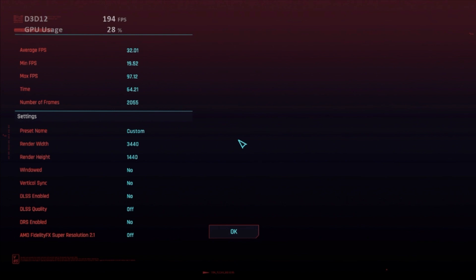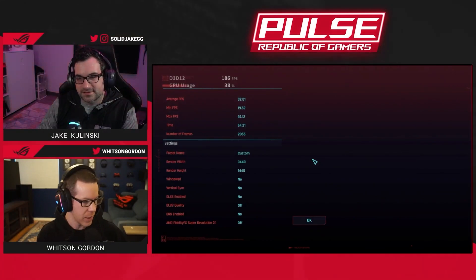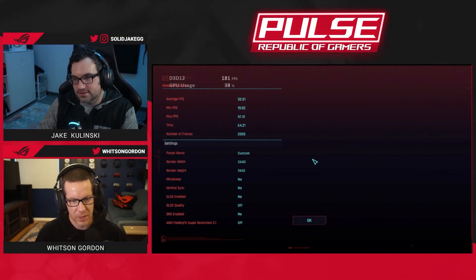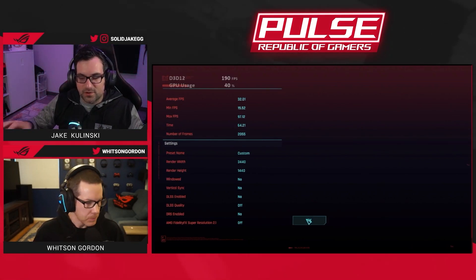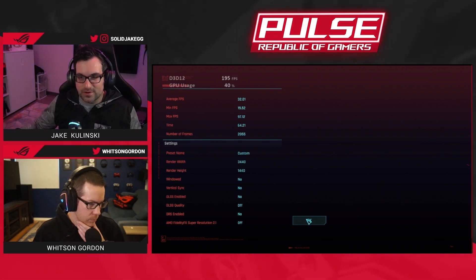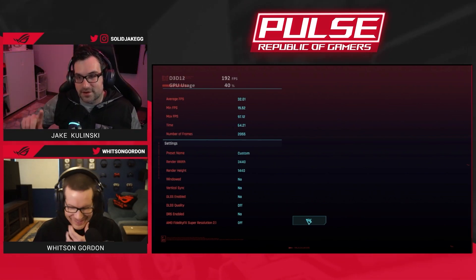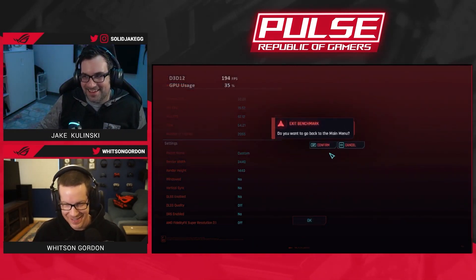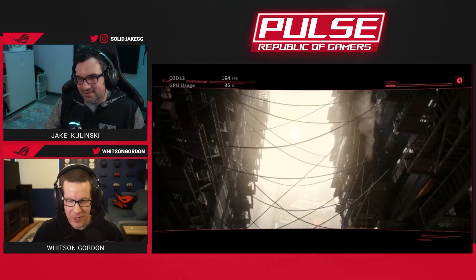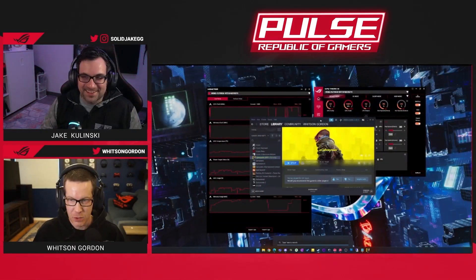This average FPS is a little lower than what I got this week when testing — 32.01 average. That's really what we're concerned with. Because I'm doing video capture, it's going to use up some CPU resources. To clarify: he's recording and sending this over Discord, I'm capturing his Discord and streaming that to Twitch — so this is going through a few extra hops, which is why it's choppy.